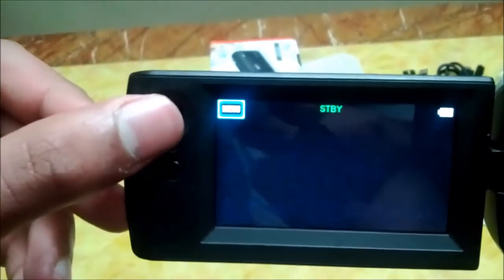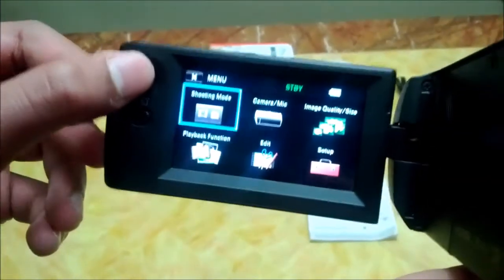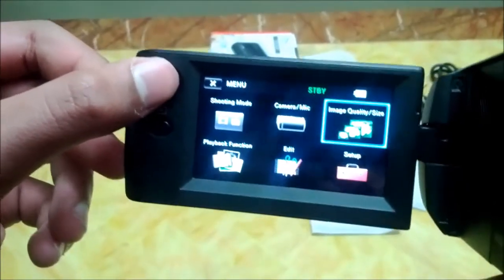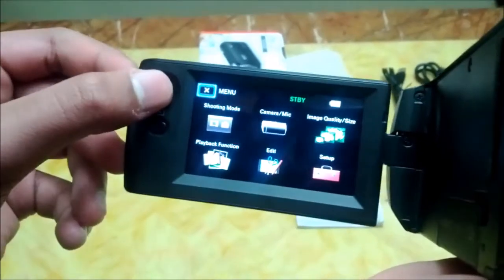Here's the joystick. You can press this joystick to go into the menu, and you can use the joystick to navigate around. You can press X to go back.